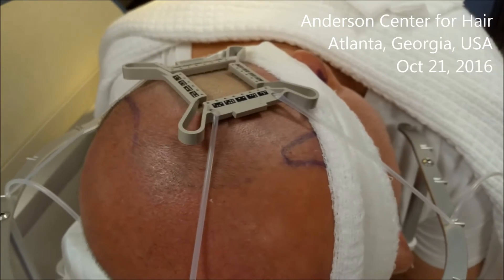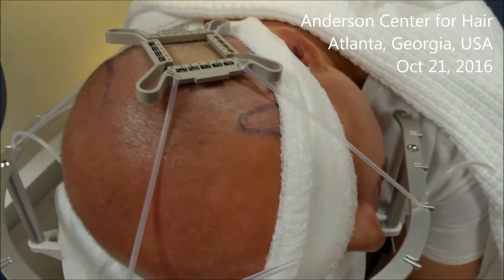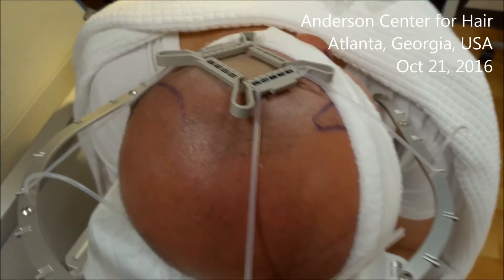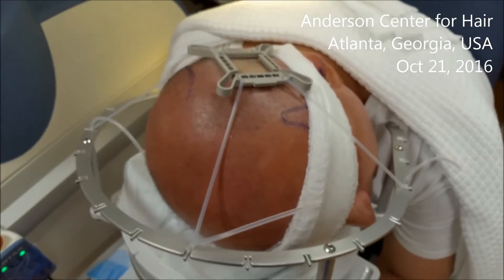How you feeling, Henry? Great. You having any pain? Not at all. How's your day going so far? Really, really good, thank you. Very good.